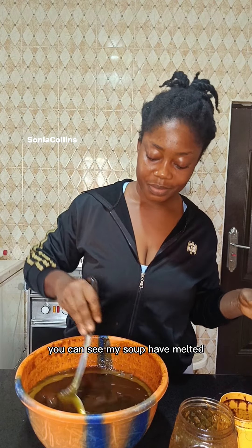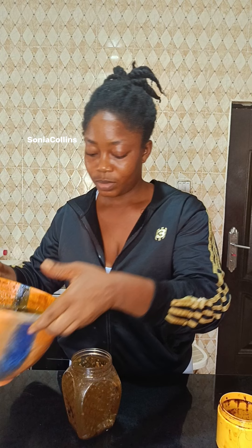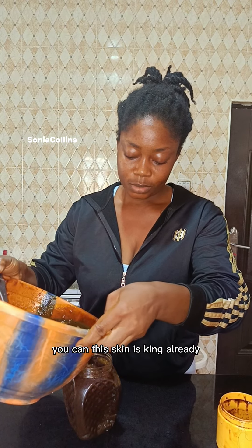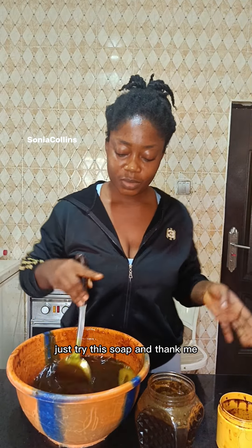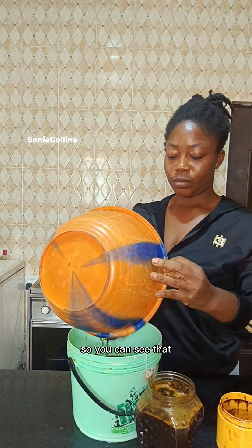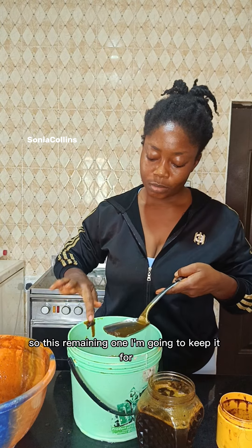After two days you can see my soap has melted — everything has melted together. This is the second time I'm making this soap. My skin, my kids' skin, everybody in the family — the skin is looking beautiful because this soap is unique. All the ingredients are natural products that are good for your skin. It does not change your skin color, it just brightens it and makes it beautiful.